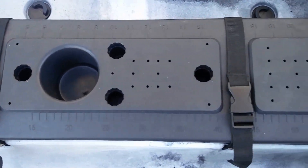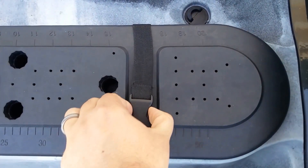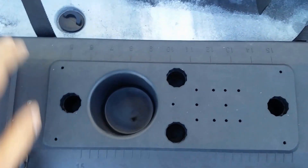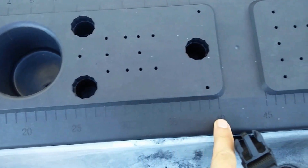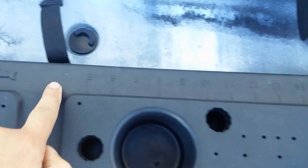We have the standard hatch lid with scupper mounts and other mounting spaces. You can also measure your catch with both centimeter and inch markings.